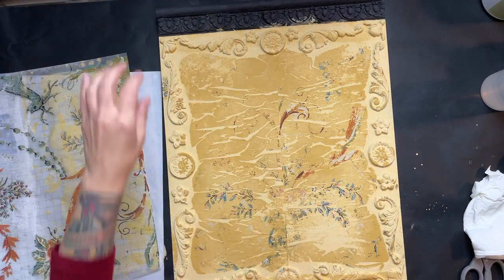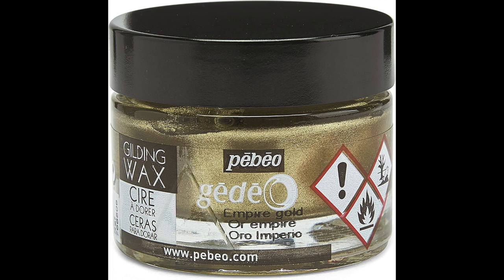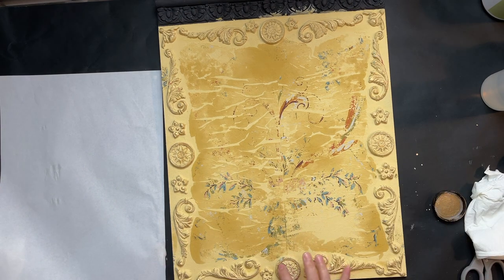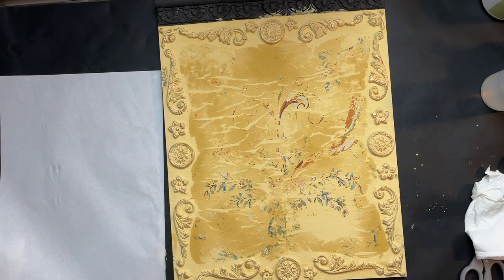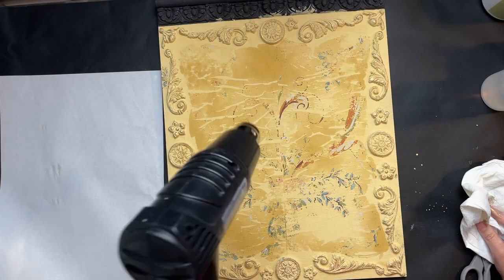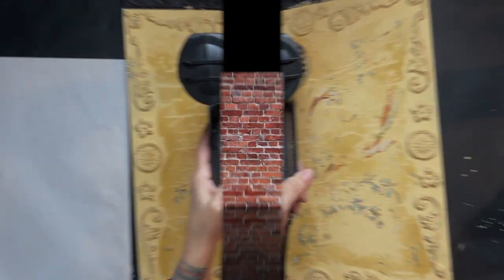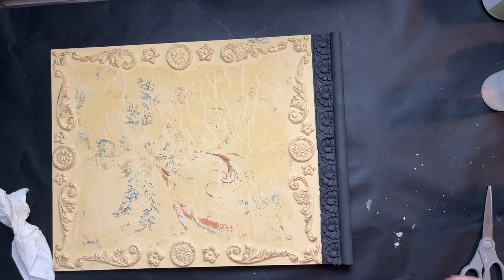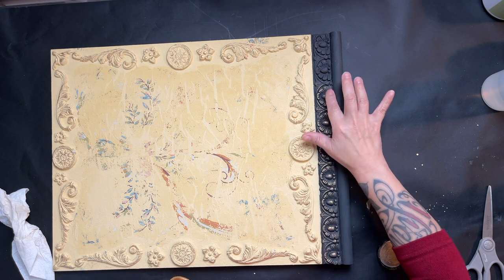Once I have it all pulled off, I grab the gold gilding wax and go around all of the molds. The reason I'm doing this now is because I want it to be underneath the antiquing I'll apply next — I don't want it to look new on top. I then use my heat gun to force some more cracks and texture and to dry things up. Once that's done, I use my finger to apply some of that gilding wax to highlight the top of the sign where I added those molds.